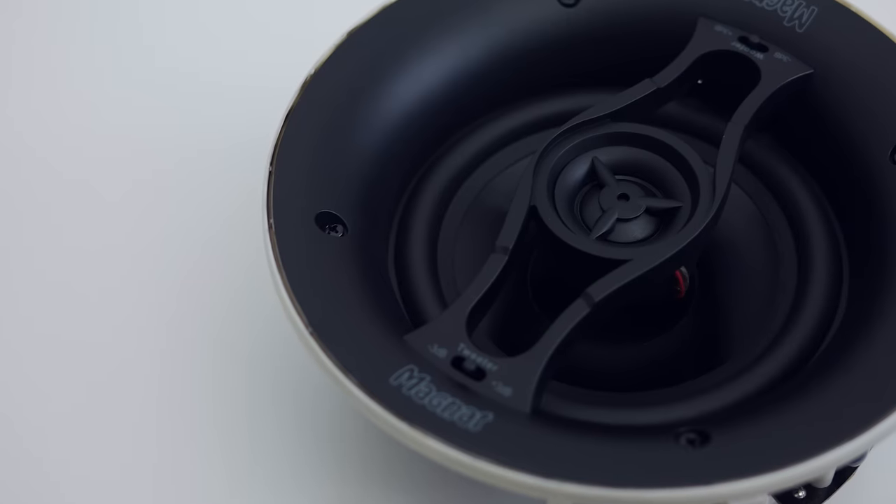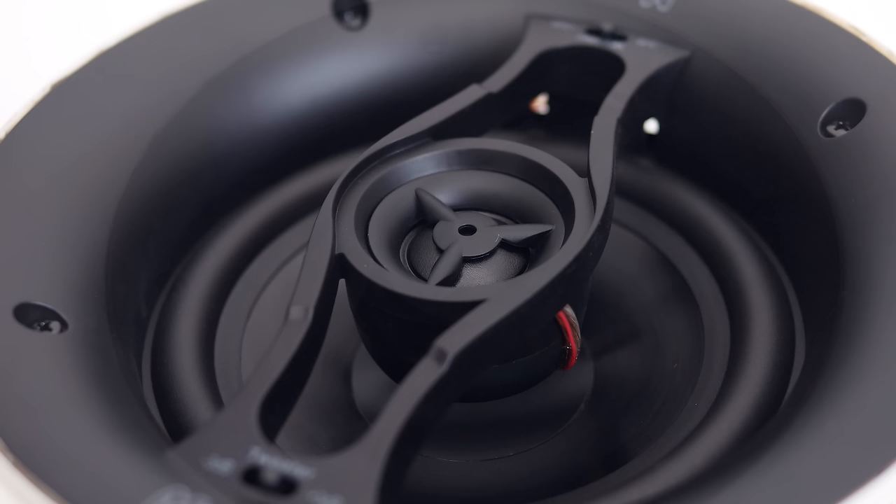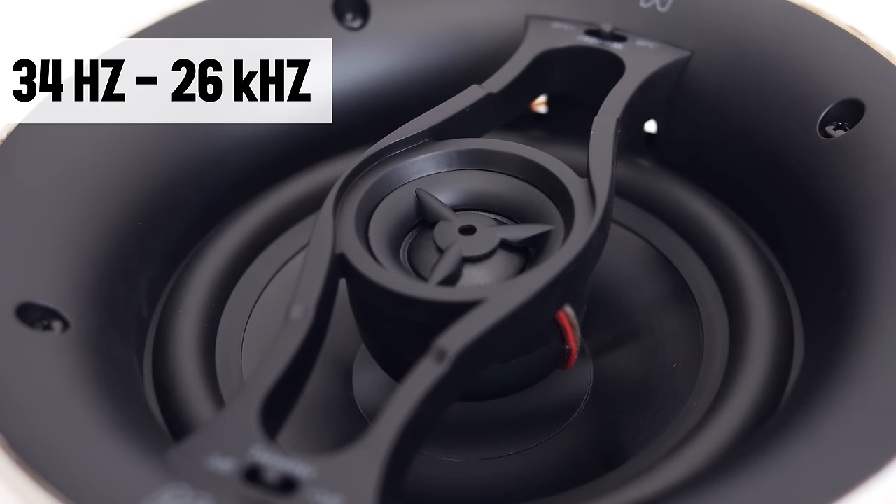But first, let's talk speakers. For the bigger bathroom, I decided to go with the Magnet ICQ62. These are two-way speakers with a frequency response ranging from 34Hz to 26kHz.